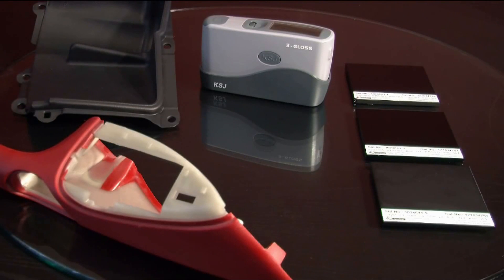Welcome to Folio Instruments product video. The Mini Tri-Gloss Meter is an affordable 60, 20, and 85 degree gloss meter designed to measure all types of finishes on virtually any flat or slightly curved surface.